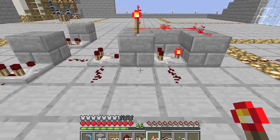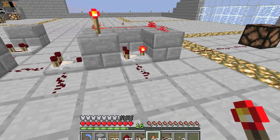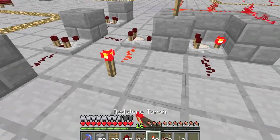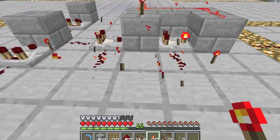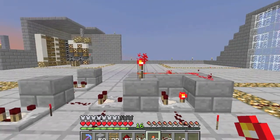Time for the address. This is your minimum, and this is your maximum input. Go ahead and get some torches. You can hook these up separately, like so, and make them different. Or you can hook them together in the middle, like so. Just don't place any dust right here, because that will completely mess up your address.